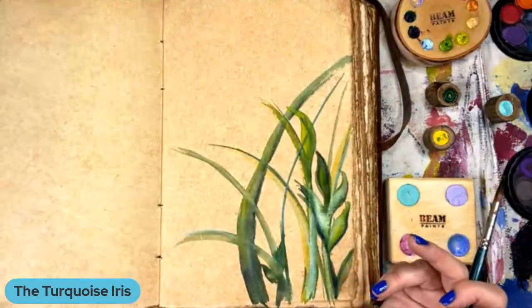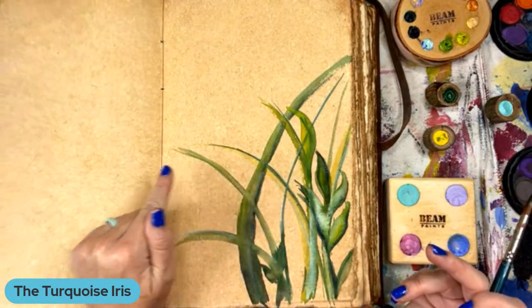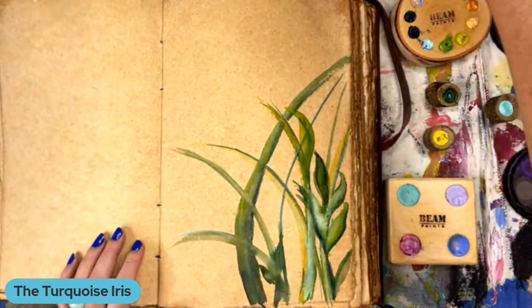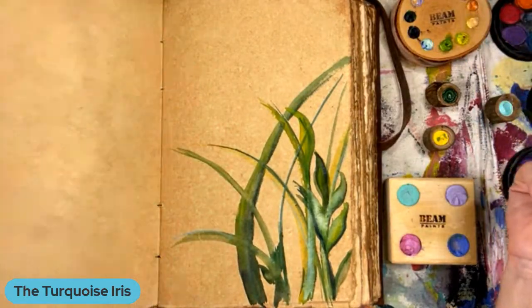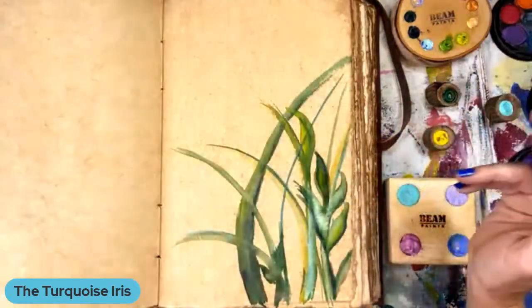I'm not really sure what's coming next, but I love the blue with the greens. Is it something where you take it over into the next page as well? I could if I wanted — there's plenty of weight. I could paint on both sides of these papers, for sure.